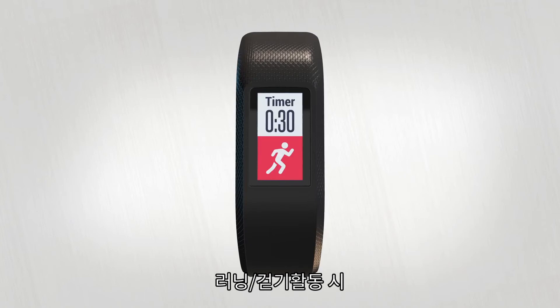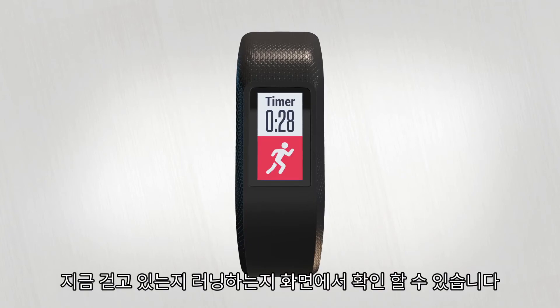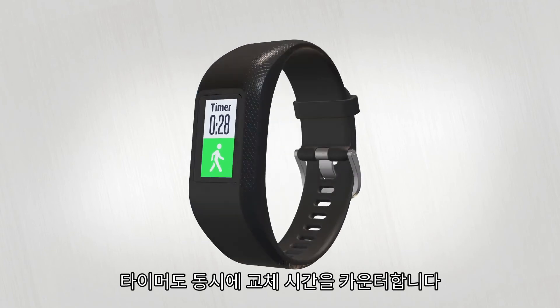During a RunWalk activity, your screen will show your current interval phase — walking or running — and a timer that counts down until it's time to switch.